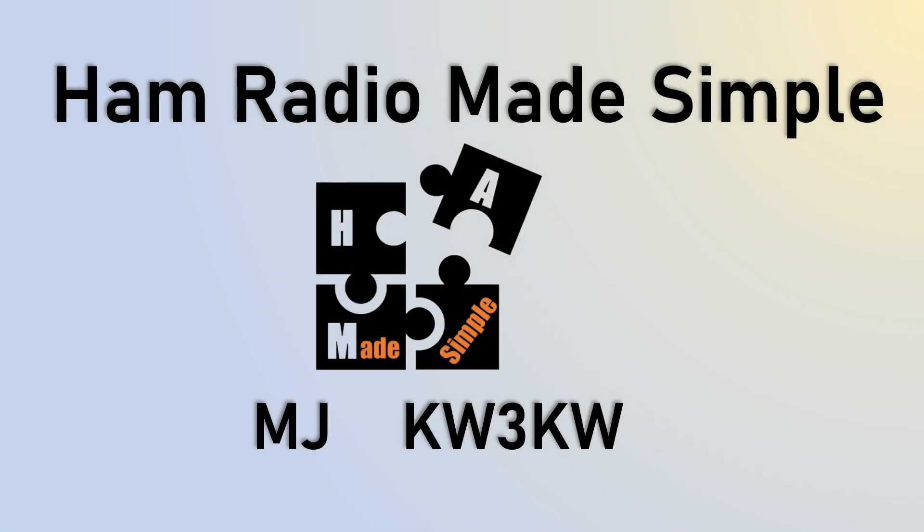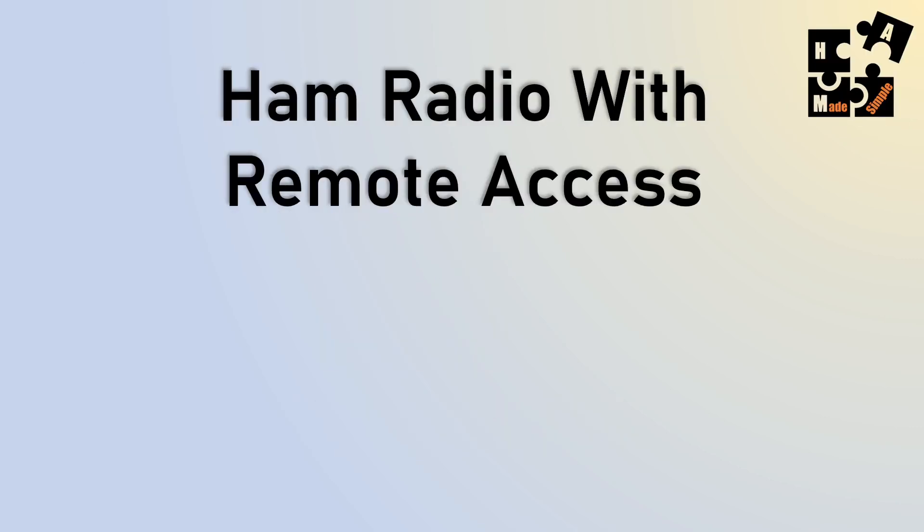Hey, this is MJ, call sign KW3KW, and welcome to another episode of Ham Radio Made Simple.